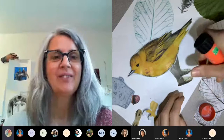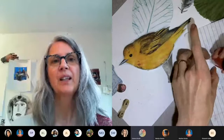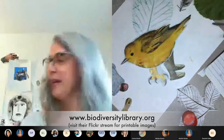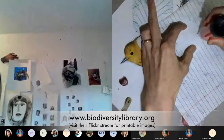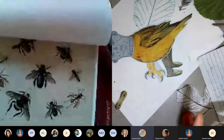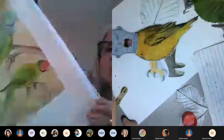A participant asks about the Biodiversity website for imagery. Nadina says she'll look it up on her phone — she shows it on camera. It has gorgeous imagery of animals and plants, all available for use.